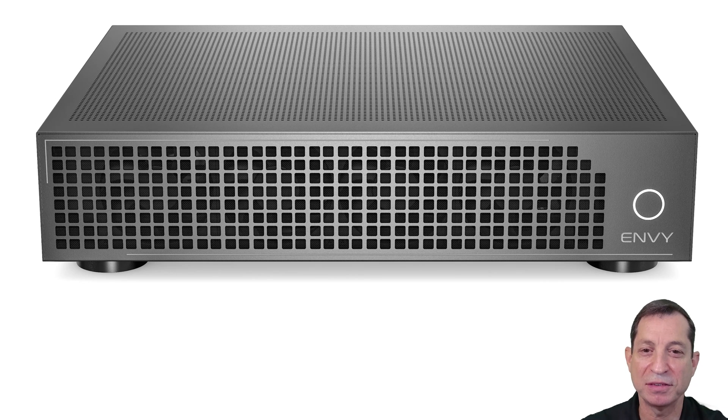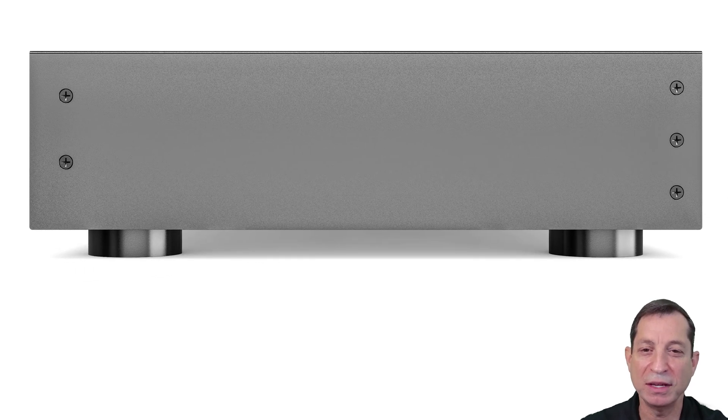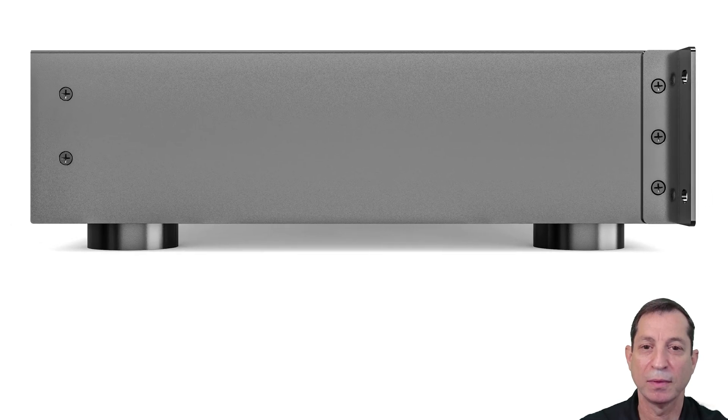Let's take a look at the left side of the case and discuss the racking — note that the right side is identical. To rack the unit, simply remove the three screws on each side near the front of the unit and secure the rack ears using the same screws. There's generally no need to leave a blank space above or below the unit in the rack, but avoid mounting it directly on top of any hot components like an amplifier or an AVR. Here's how it looks from the side with the ears attached, and here's how it looks from the front with the ears.